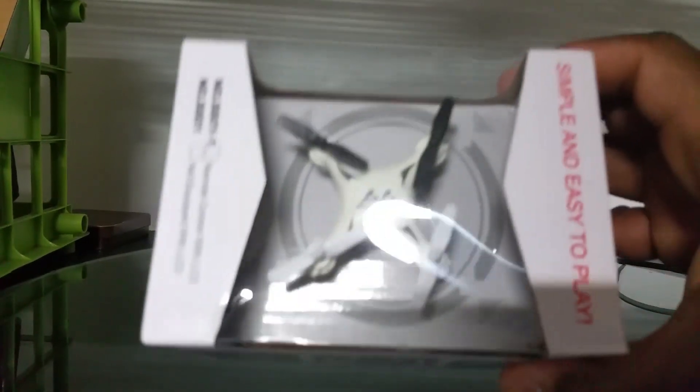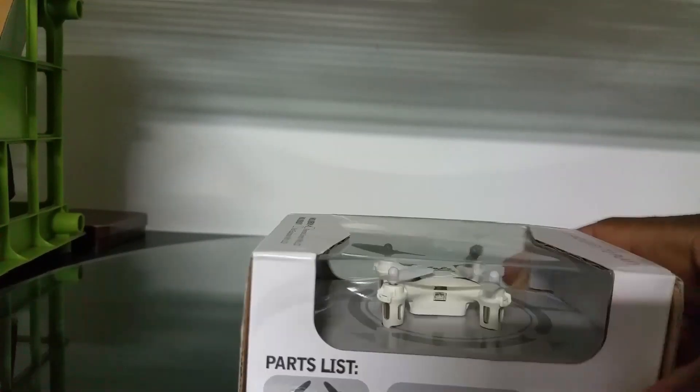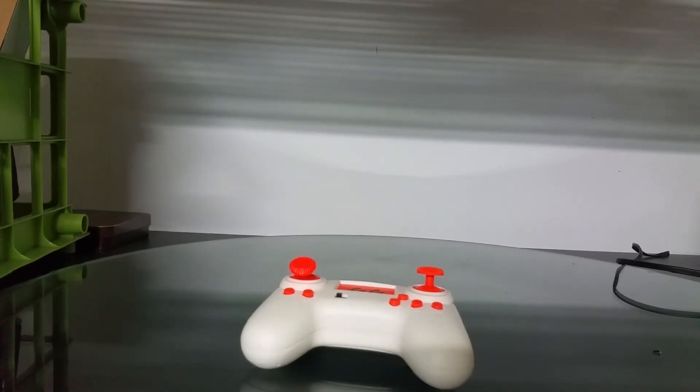It looks like it has a little Syma X12 look, and has a nice size transmitter, so let's get into it and check it out. This is the transmitter — not bad, it's not a bad size. I don't know how it actually works or how it performs, I can't tell if it's good or not yet. And this is the quad here.